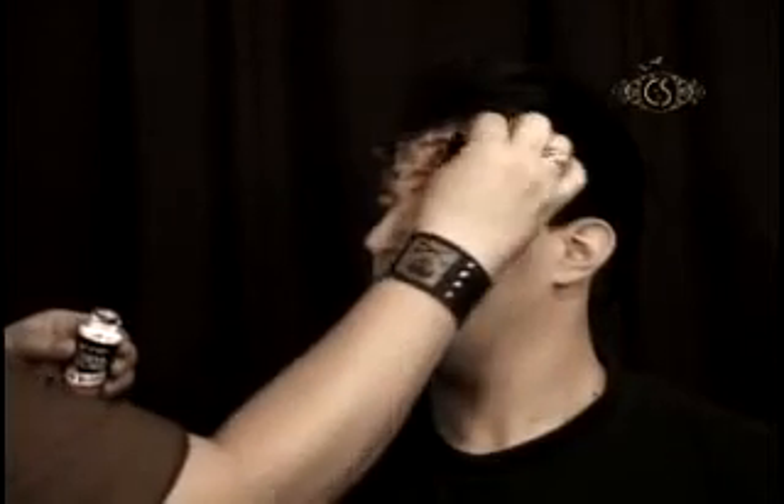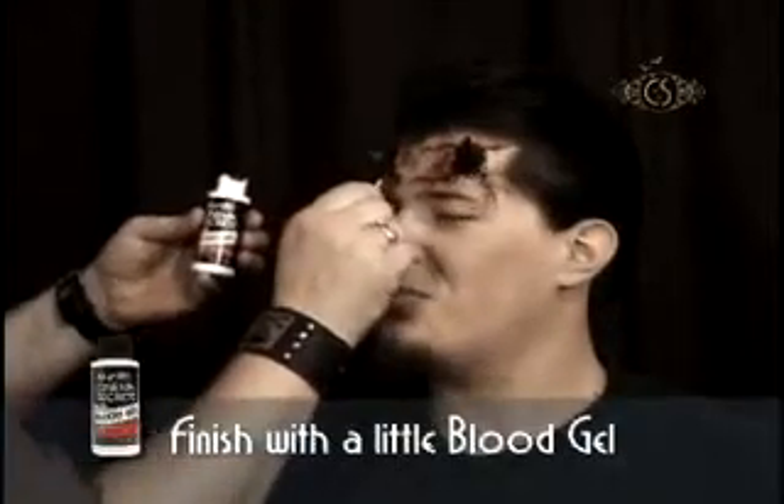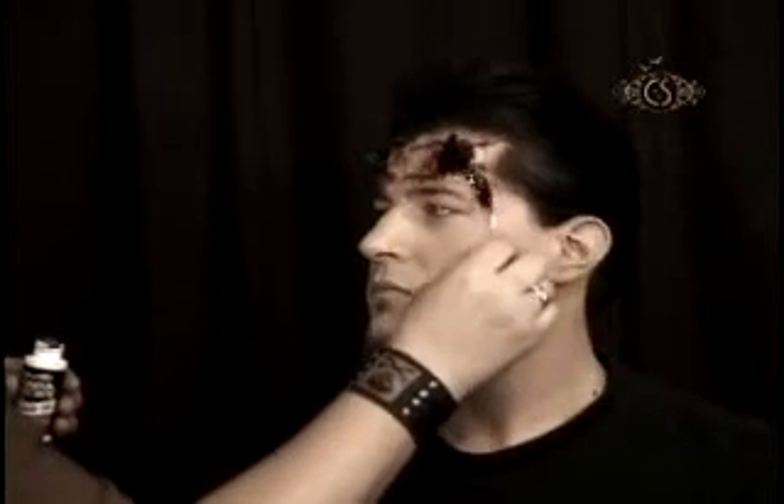Using a black stipple sponge and Cinema Secrets effects blood, I stipple a light amount of blood around the edges of the piece and onto the skin. Finally, using the Cinema Secrets blood gel and a cotton swab, I finish the piece, giving it a dripping, gooey look.